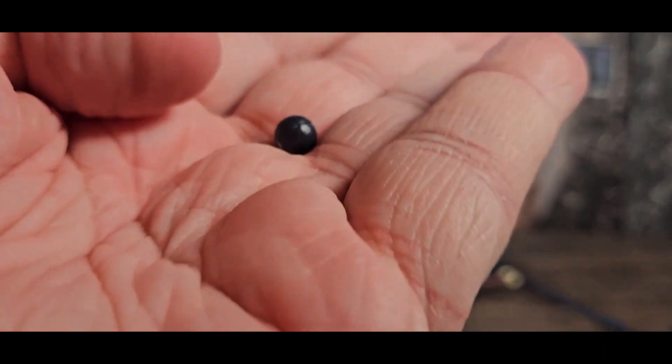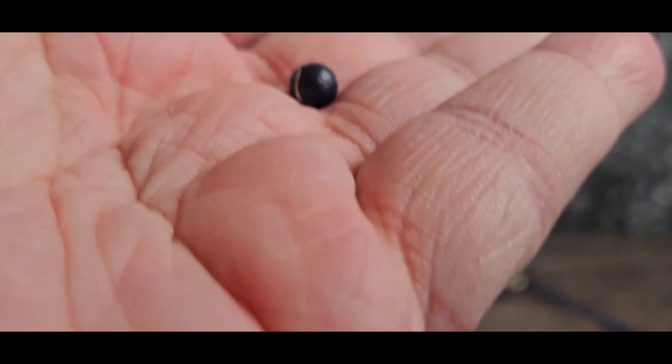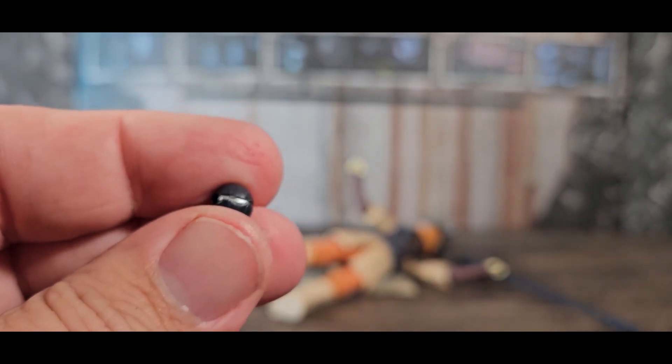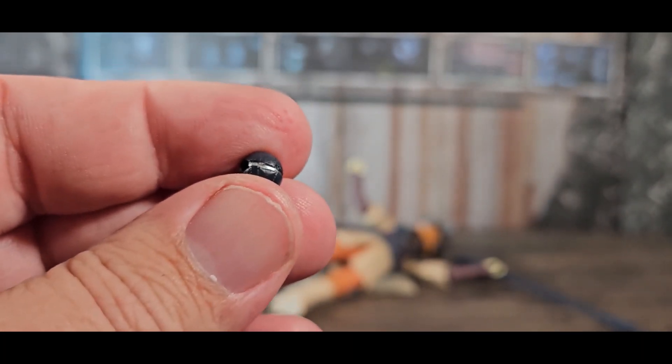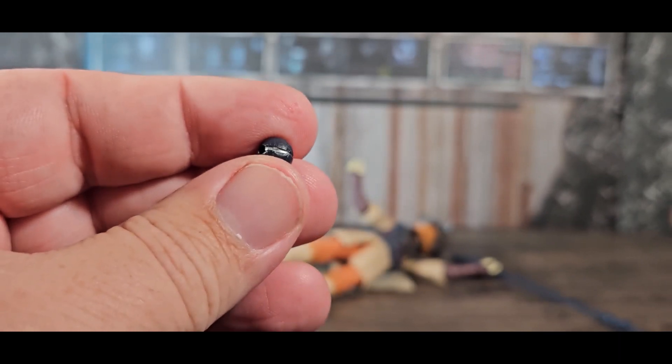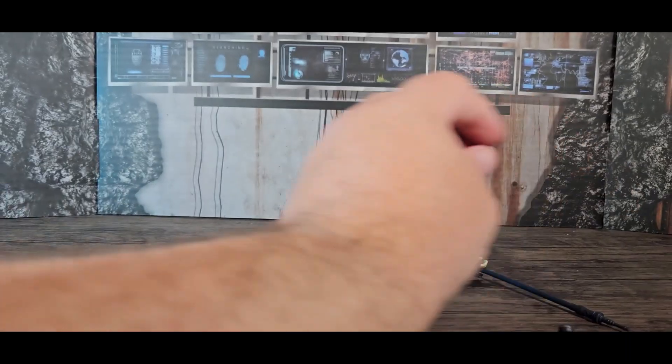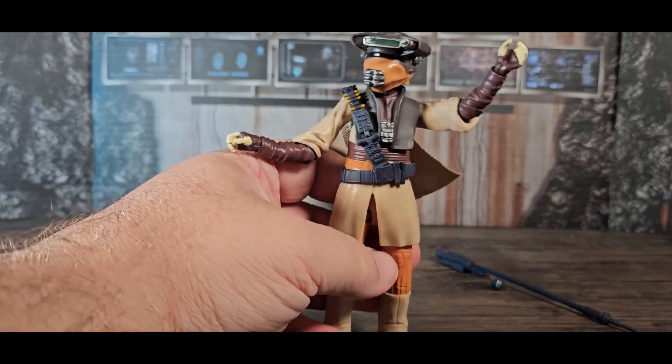So I put the thermal detonator on the belt here. It's very tiny and hard to see, but it does have some details — some paint hits. It's gray like the staff, but it has hits of silver. Very cool.